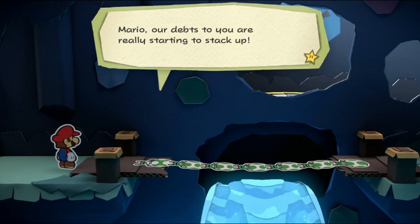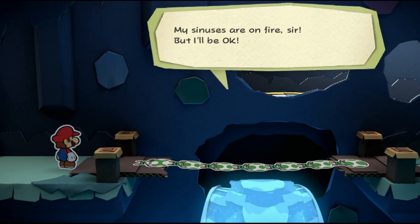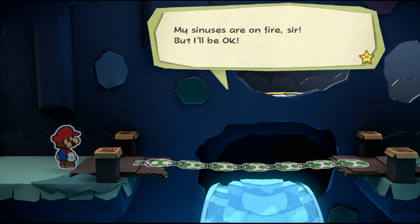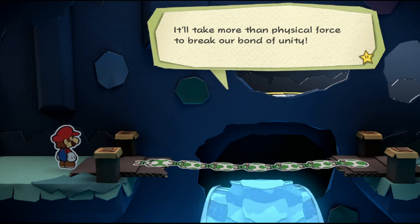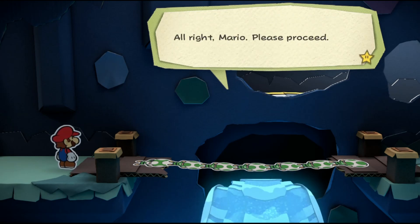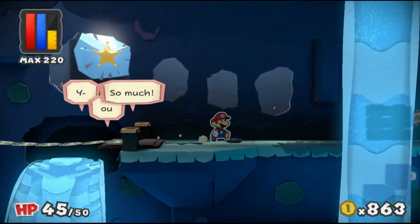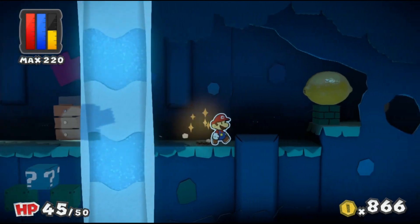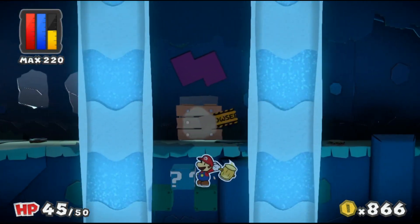Mario, you're really starting to stack up. Squat number 3 - okay, my sinuses are on fire, but I'll be okay. It will take more than physical force to break a body of unity. Alright Mario, please proceed. These rescue toads say 'ow, that hurt' - they just can't take anymore of that pain.